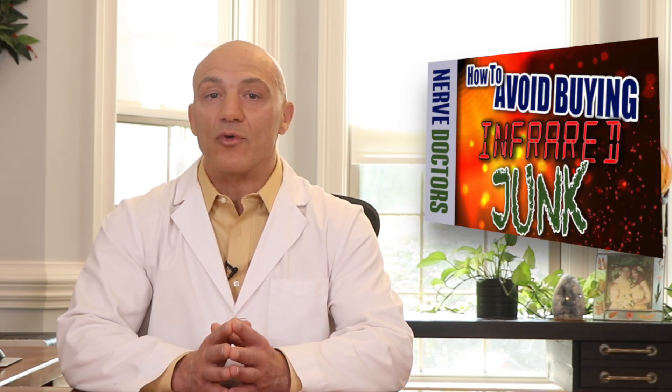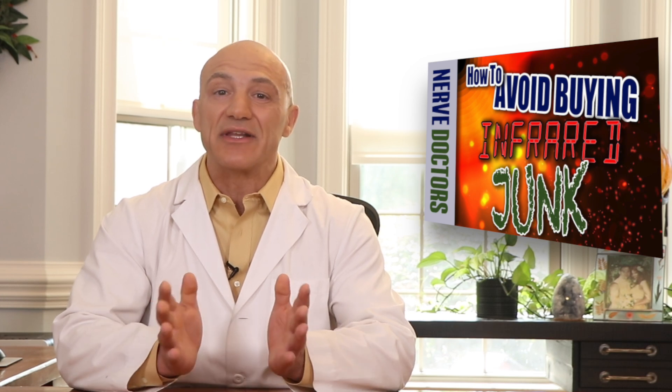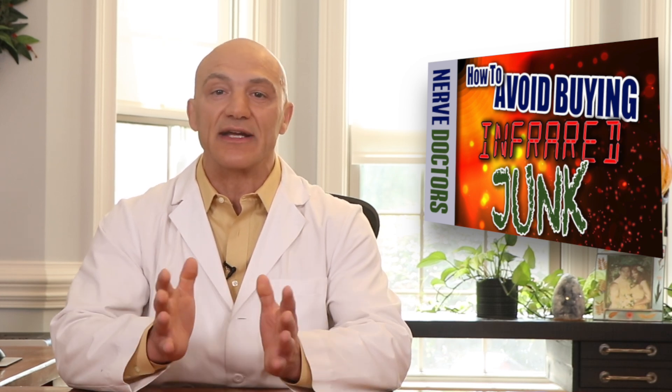Remember, joules are only one of several parameters used to assess the quality of an infrared unit. Be sure to watch my video on Avoid Buying Infrared Junk to learn everything you need to know to buy the most effective unit.